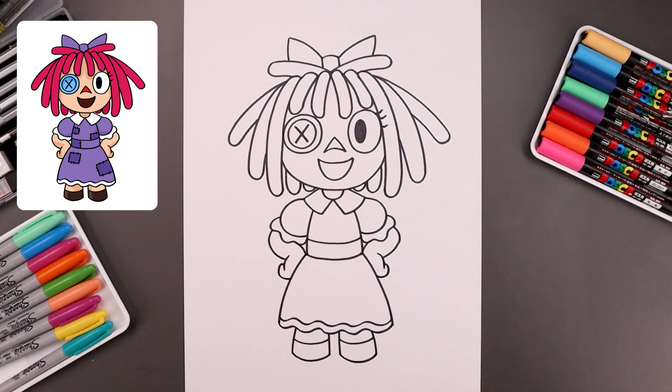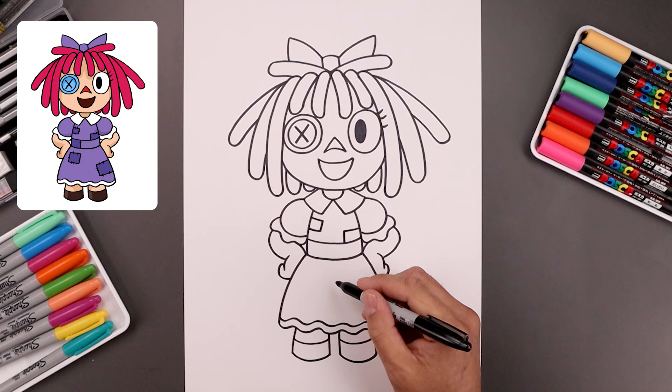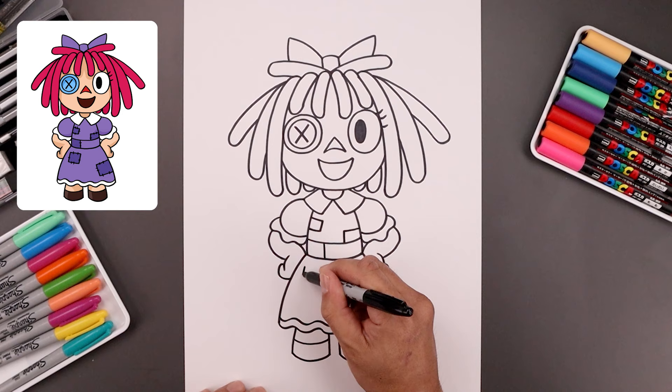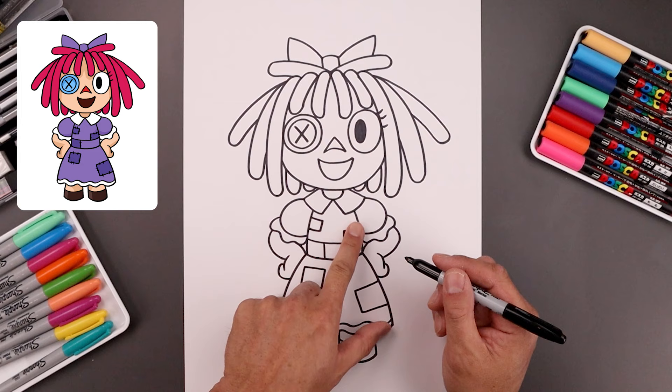Now let's go back and add some patches across the dress. Starting from the top left, draw a rectangle and just tuck it along the side of the body. Add one along the side. Add a line coming down the belt. Let's add a few more patches across the dress — a square along the top right. Then we're gonna add some stitch marks going around each of those patches.